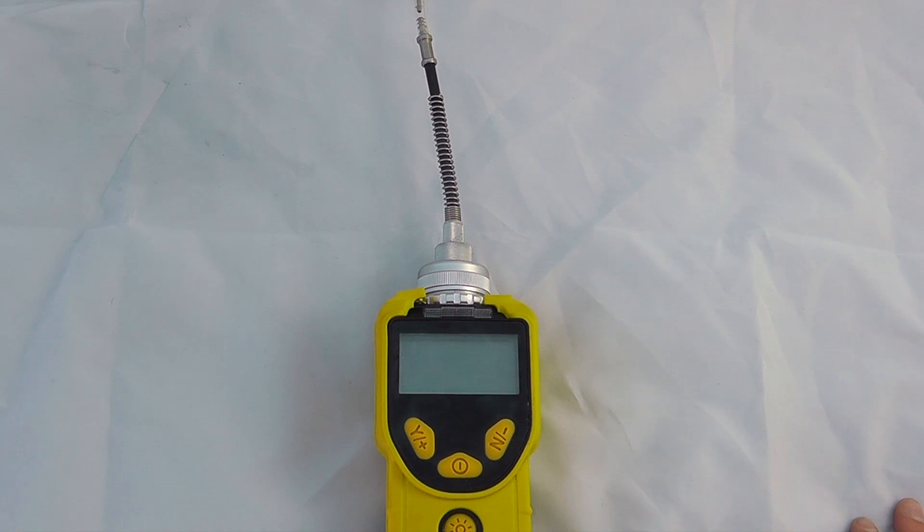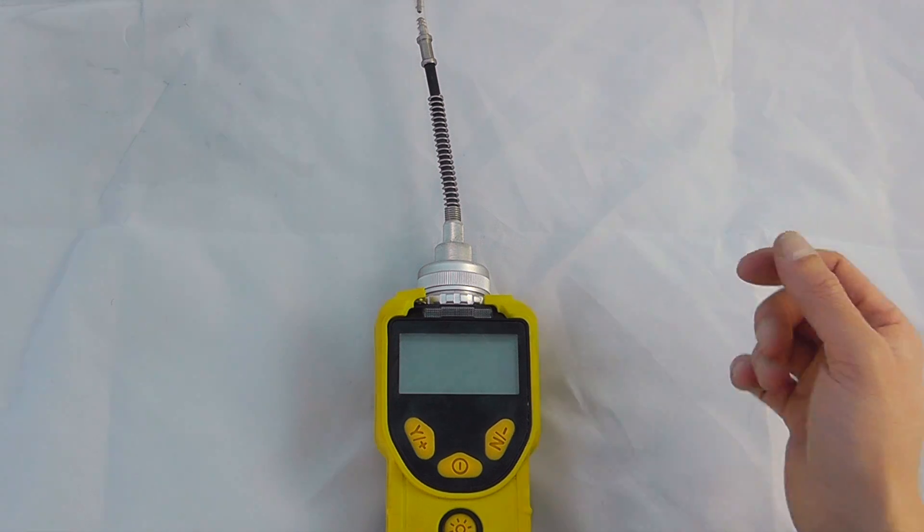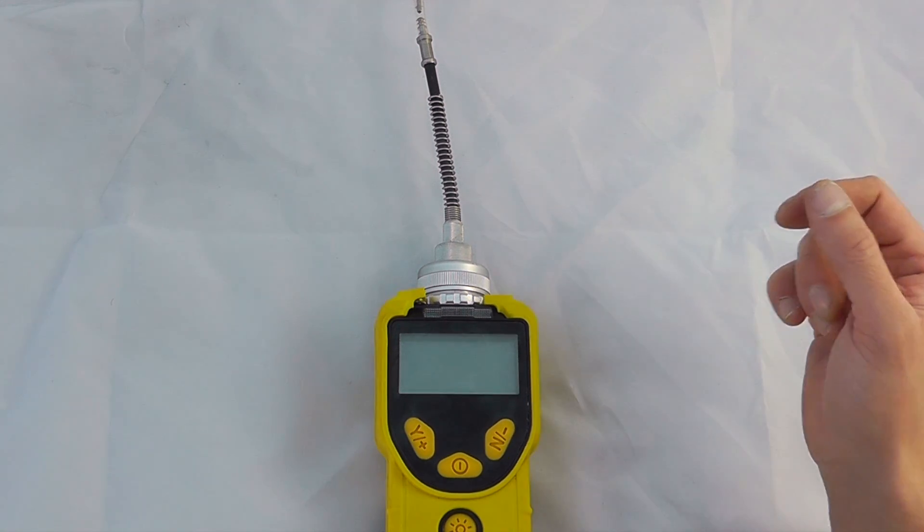Hello and welcome to the introduction to the MiniRay 3000 from Ray Systems, including some basic user and functionality options.